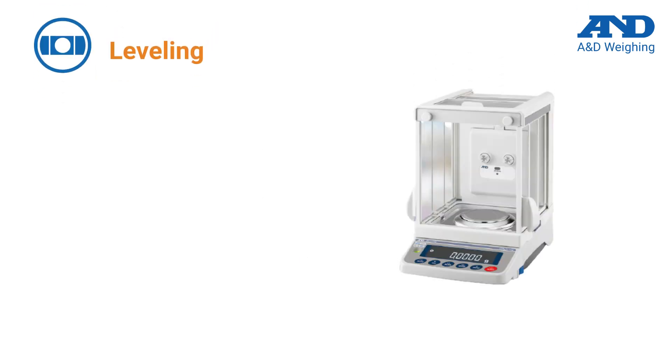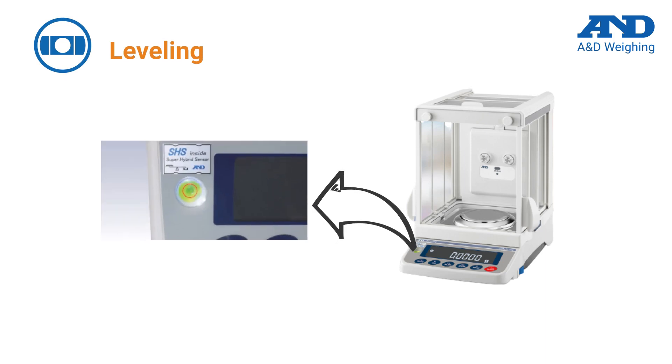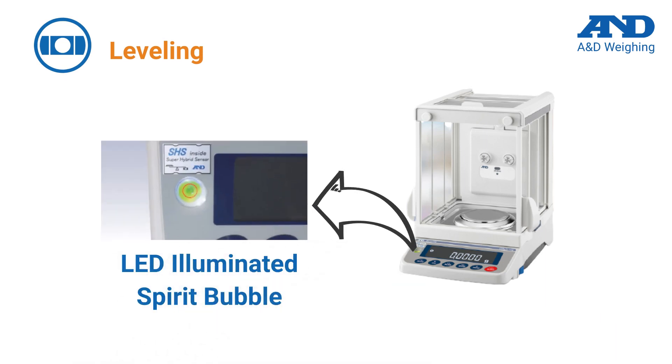The balance must be leveled prior to weighing. Check the level indicator before each use and adjust the leveling feet if needed. Most A&D models offer illuminated spirit bubbles, allowing for easier viewing and setup.